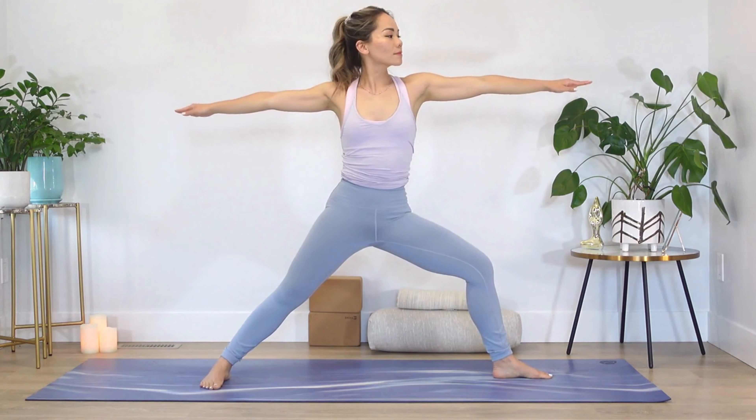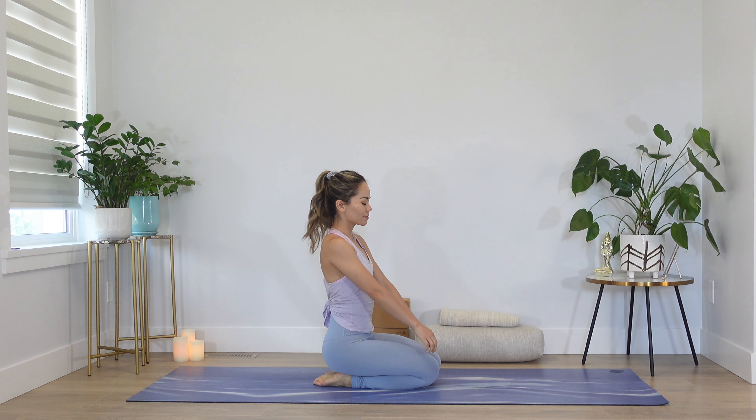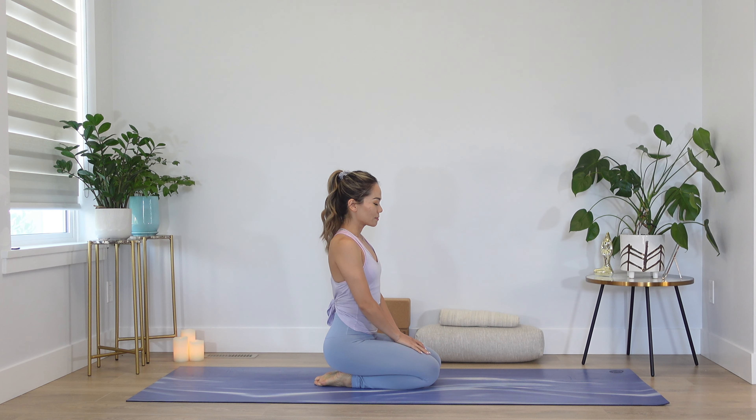Welcome everyone to my channel Angela Lee Yoga. My name is Angela and I am so happy you're here showing up on the mat for yourself. Today's practice is short and sweet, perfect for those who are pressed on time but want to get in some power movements before the start of the day. The morning, a symphony of delight when sunbeams paint the sky with hues of gold — it is my absolute favorite time to practice yoga.